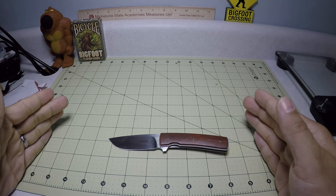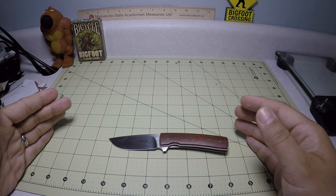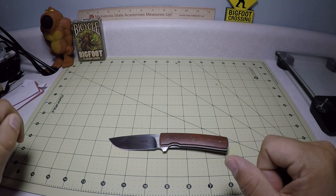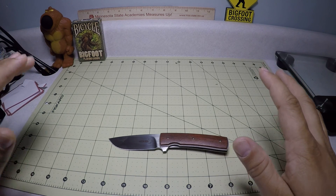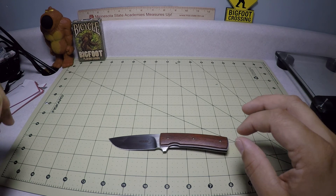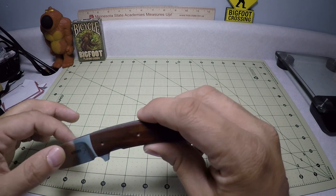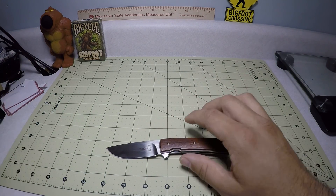The overall length is 6.5 inches. The blade length is 2.875 inches. The blade thickness is pretty thin at 0.09 inches. The overall handle length is 3.5 inches, and the handle thickness is 0.45 inches. The really nice thing with this knife is the weight — it's actually 1.96 ounces, just under 2 ounces. Tremendously lightweight knife.